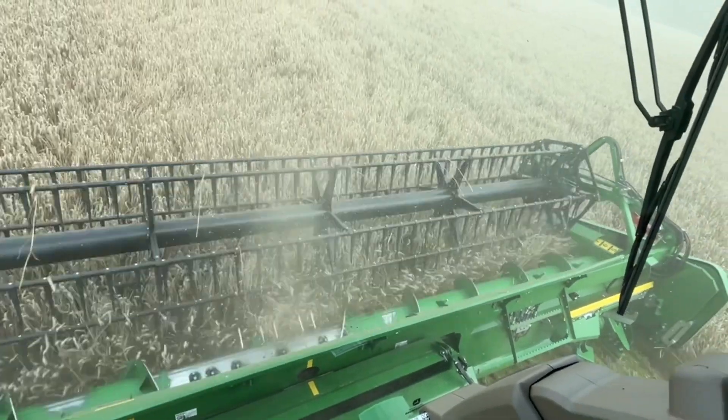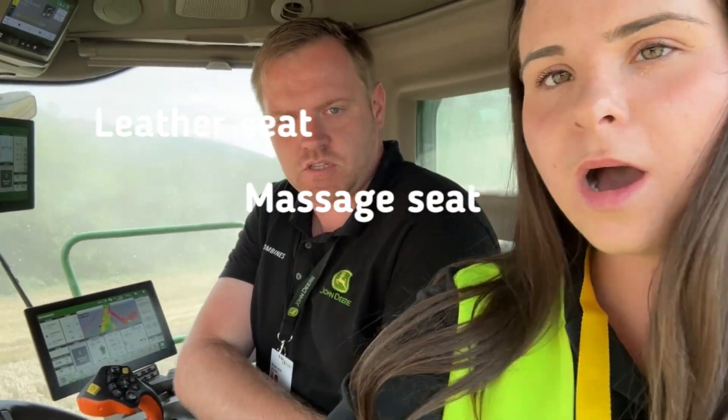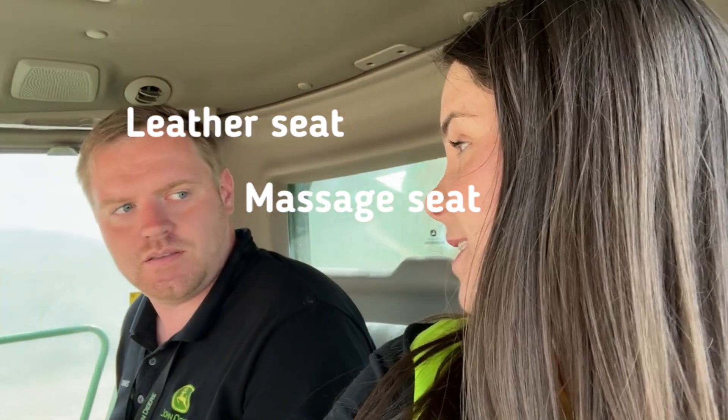This is also going to be the first time I've ever sat in the cab. I am in the cab of the T6 and I'm here with Michael. So Michael, what are the new features on these T-Series? It's the brand new cab — the X9 cab. We have all the features: the leather seat, the massage function. I like the seating too.